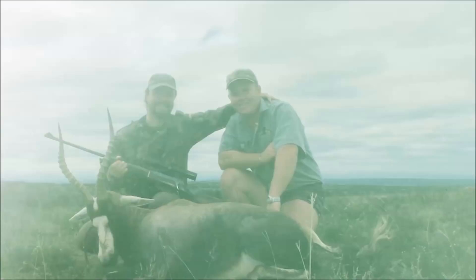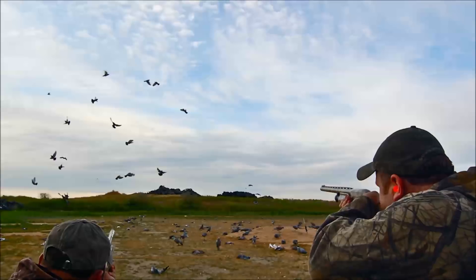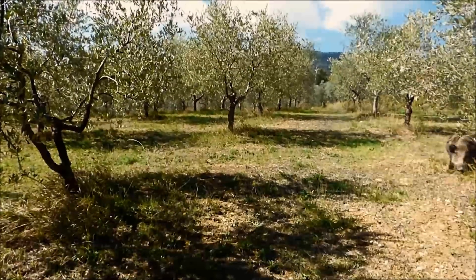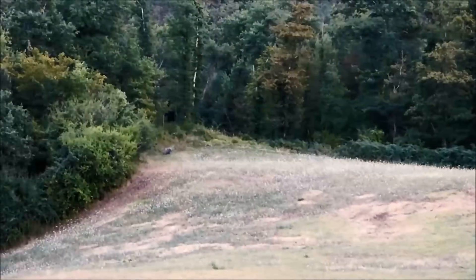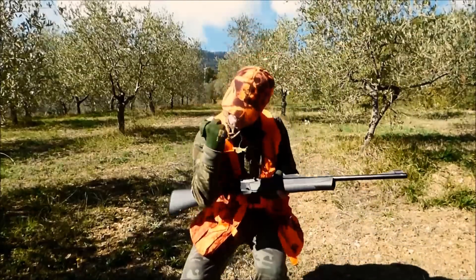Questo mio secondo appuntamento con la rubrica Armeria Magno finisce qui. Ci rivediamo per il prossimo appuntamento che sarà molto interessante e sarà con la mia CZ 5.27 sintetiche in calibro 223 Remington. Bene signori, a presto! Grazie a tutti!